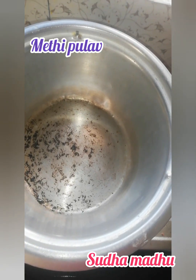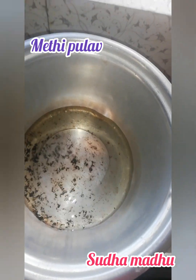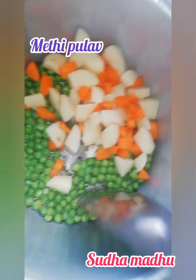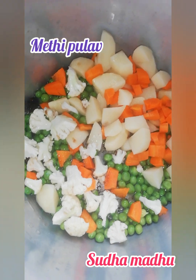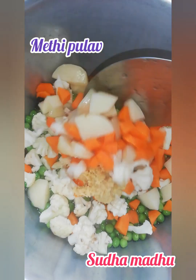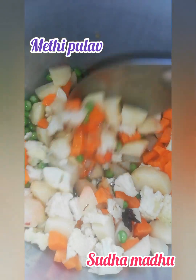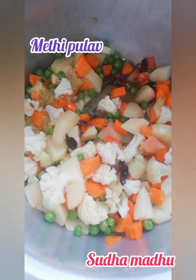We will grind all the greens. Then, moving to the cooker, we'll add oil and all the veggies. You can also add bay leaves and dry masalas like cloves, star anise, etc. Then the ginger garlic paste goes in — give everything a nice mix. It will take about three to four minutes for all these veggies to get properly fried in the oil.